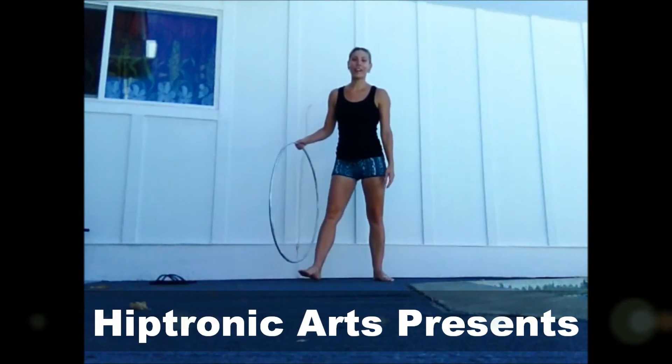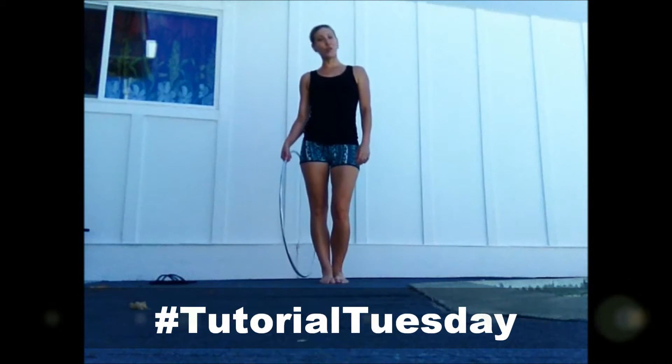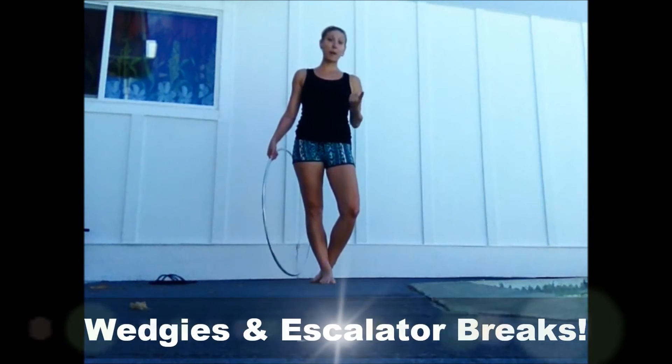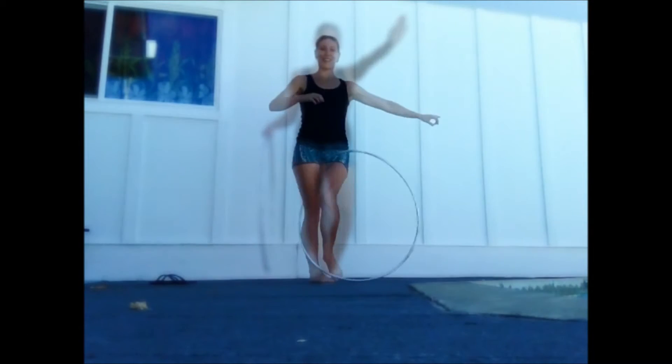Hi again, it's Colleen here in Hawaii. I'm bringing you a tutorial today on two moves that I've been working on: one is a basic wedgie and the other is an escalator break.